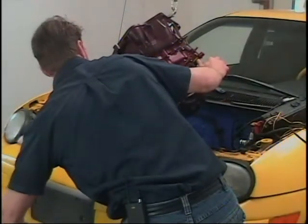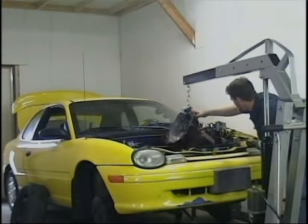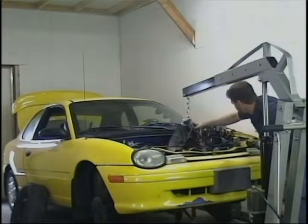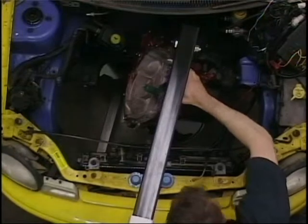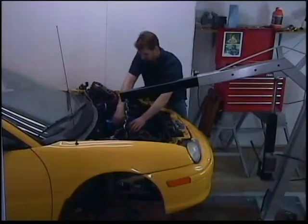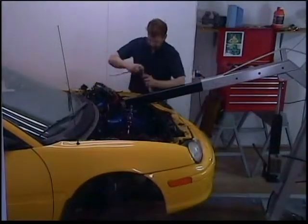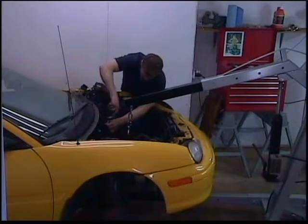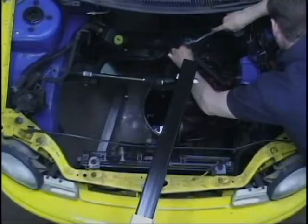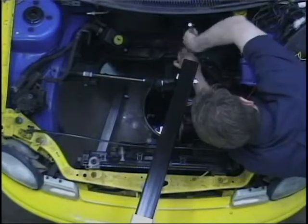I will slowly lower the transmission down, getting it into position so I can put the mounting bolts back in. By using this replacement transmission, the speed will be around 70 miles per hour at an engine RPM of 3400. The RPM at which this engine runs best is around 2800 RPM, so at 65 miles per hour the engine will run most efficiently.